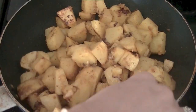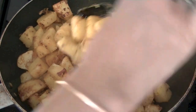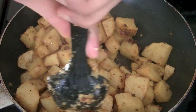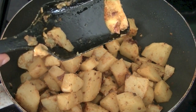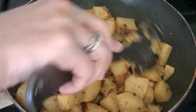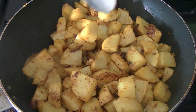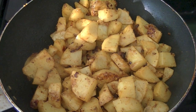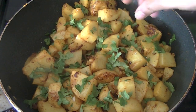Once they start getting brown and tender, you know that your dish is almost ready. You can see they are a beautiful golden brown. So our potatoes are ready — just the finishing touch: add 1 tablespoon of lemon juice.